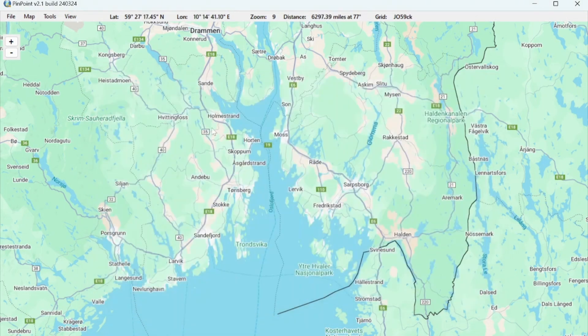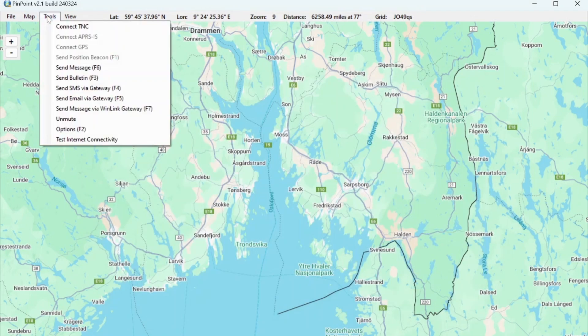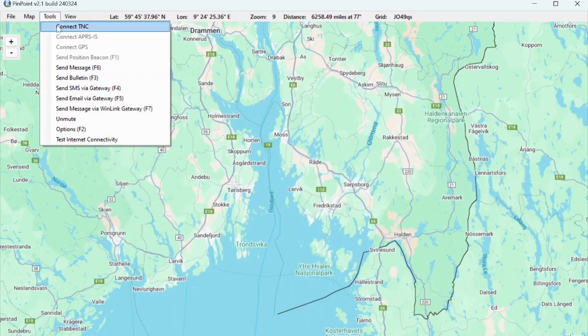Let's see if we can connect to the radio. Go to the Tools menu again and select Connect TNC. And we actually received something — Lima Alpha 3 Romeo Papa Alpha Dash 7. That means we are actually receiving data, which is great.